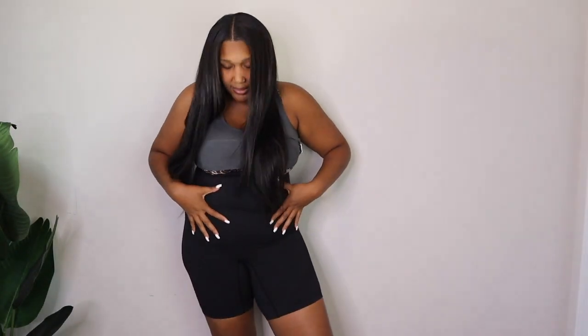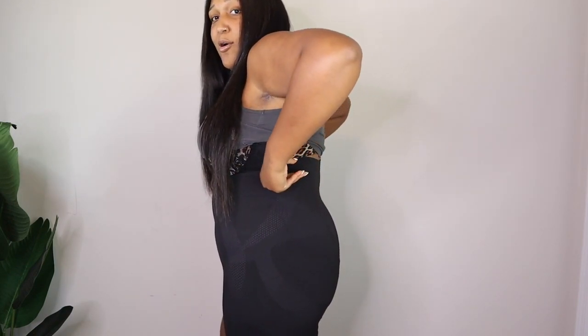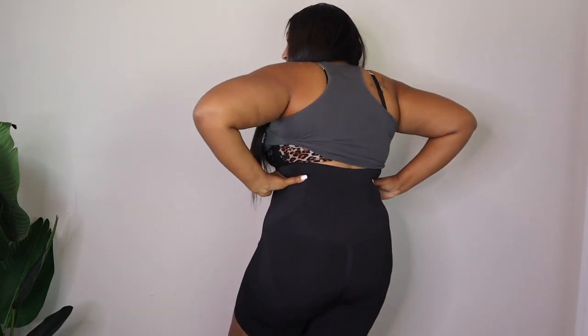I can deal with my little stomach — we've been friends for a minute, I know it's here — but the back rolls, that's new, and that is what I want to cover up. I love that this holds right here and it doesn't roll under it or push it out; it's literally just pulling it in and sitting right there. I think that little bit of boning I showed you is doing it.